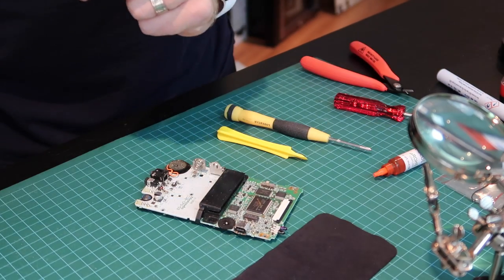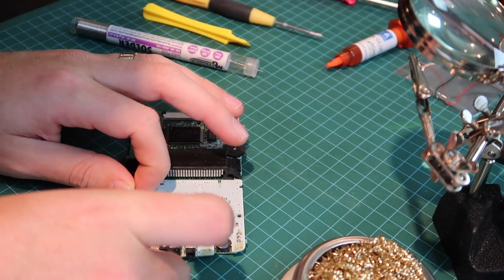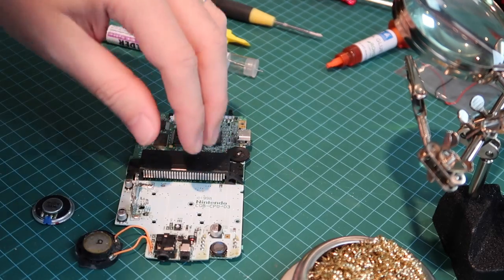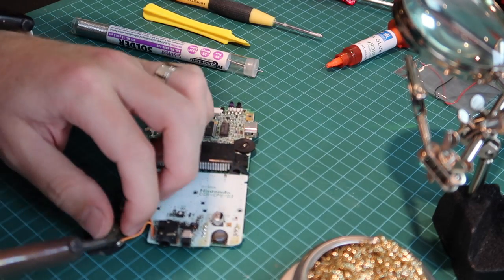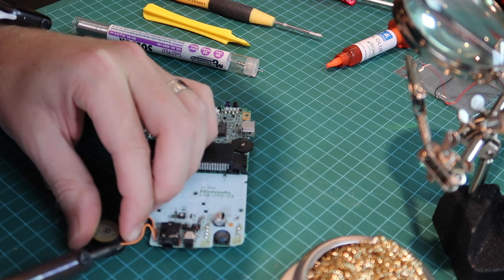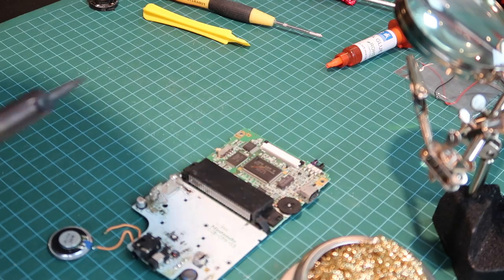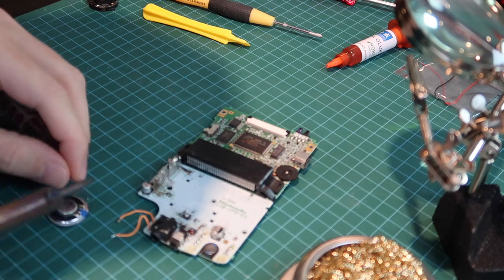Now we're going to attempt to fix the speaker. We've got our board and speaker here. The first thing we're going to do is de-solder these two cables from the speaker. I am not an expert at soldering, so go easy on me in the comments. I try and hold the speaker down and then get ready to pry the wire away once the solder heats up. This solder is pretty old so it can take a while to heat up and de-solder. Okay, that's one - and we're free. You can get rid of that old speaker.